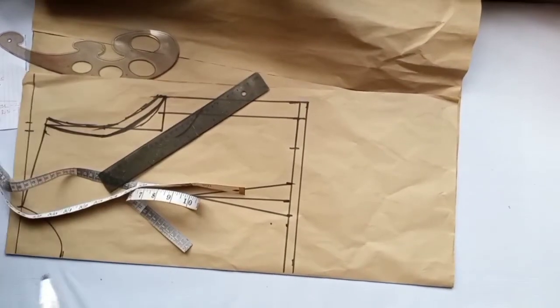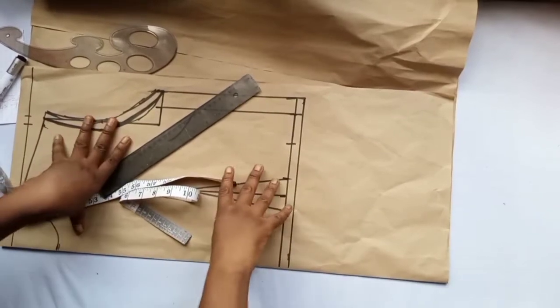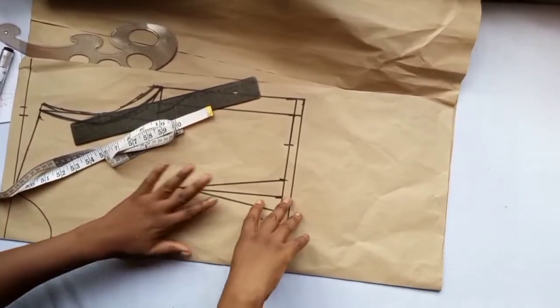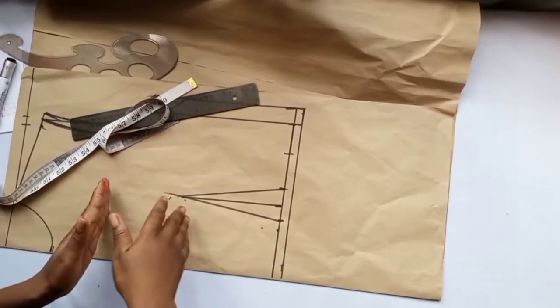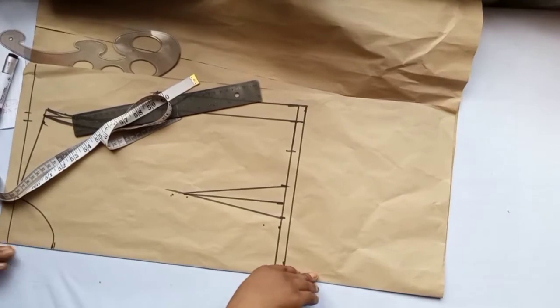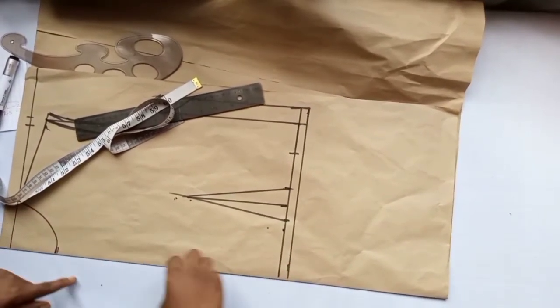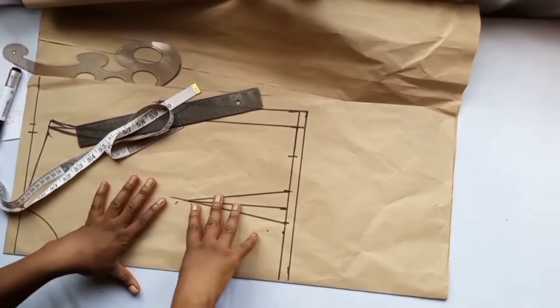We'll now construct the back of the bodice using the same pattern to cut the back as well. The back has a zip, so we add the zip allowance. For this jumpsuit, there's a joining at the front because we're using two pieces of fabric at the front. The center front will be cut through, and when cutting on fabric we add half inch to join these two parts together.